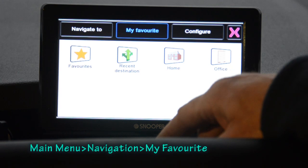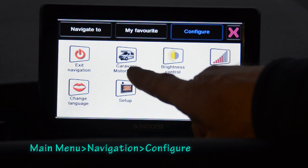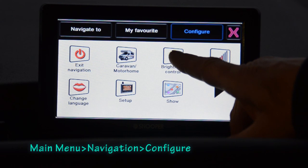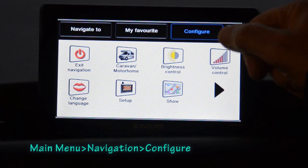The Favourites tab includes saved favourites, recent destinations, and home and office. Under the Configure option, you can exit navigation and return to the main menu. You can specify your motorhome or caravan dimensions — weight, length, width, and height — so the Snooper knows your vehicle profile. There's also brightness control with automatic day/night switching, volume control, and language selection — mine is set to English.